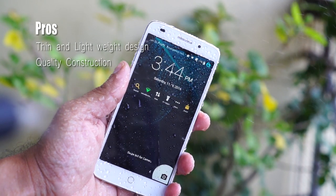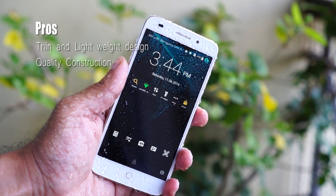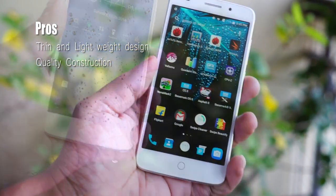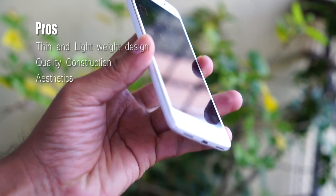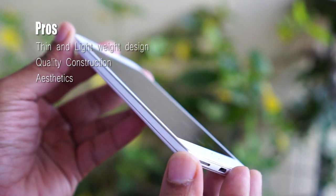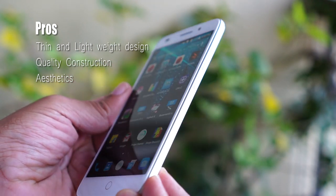It is not waterproof or water resistant officially, but to an extent the design seals the internal circuits from water. There is no guarantee that it's a waterproof device, so I am not responsible if you damage your device by putting it in water. The Swipe Alight Plus has a unique design with chrome rims and good quality plastic on the body, which is a welcome change from previous iterations of Swipe Alight mobiles.